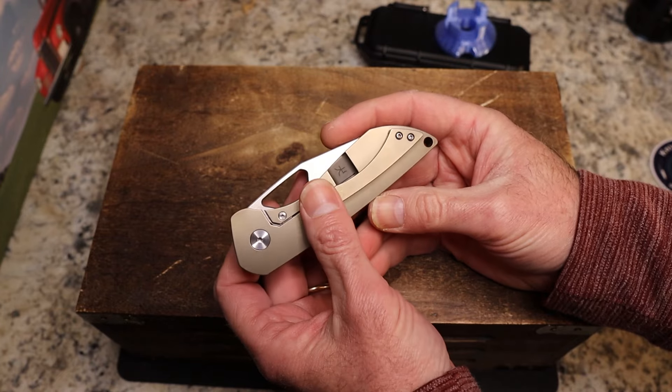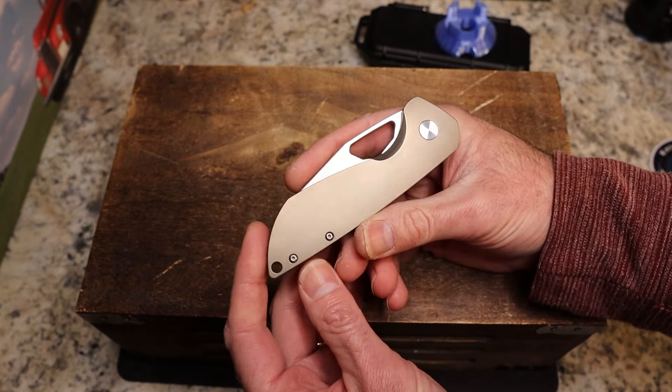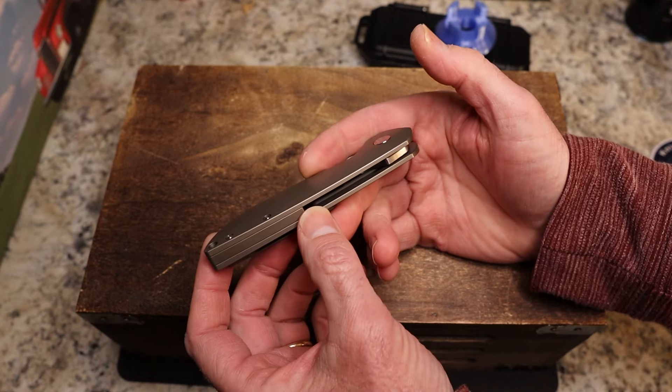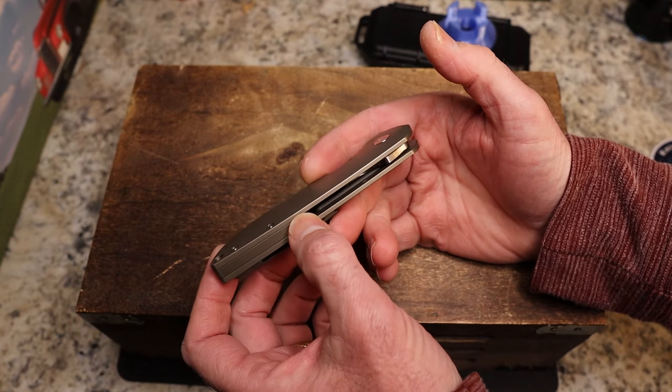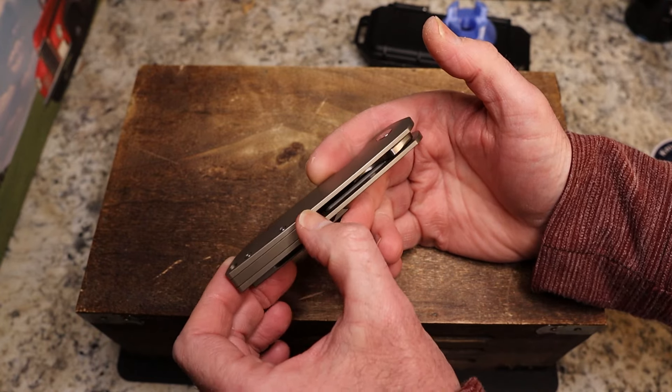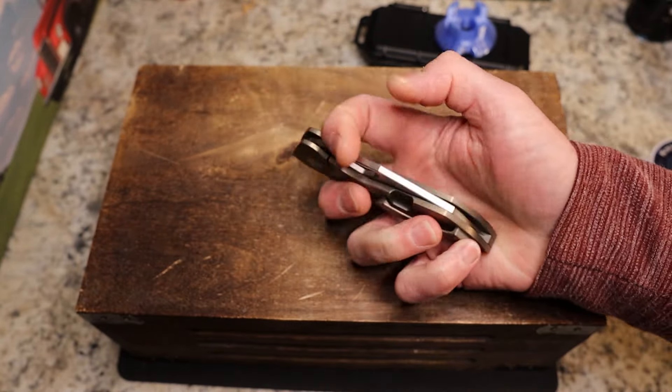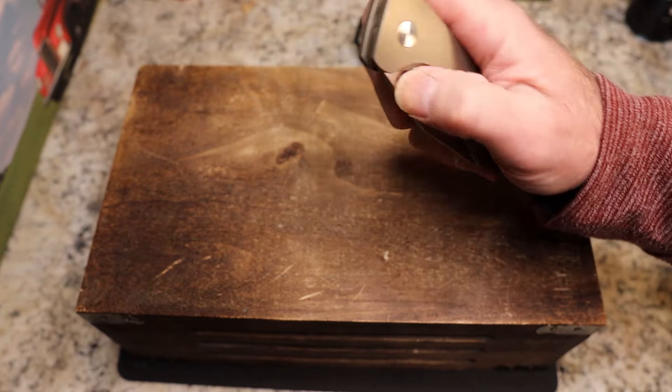We do have a titanium frame lock with a steel lock bar insert and satin hardware. It's mostly open construction, but the back spacer comes close to halfway. By the way, if you put pressure on the lock bar, you can't thumb-flick it — just so you know.